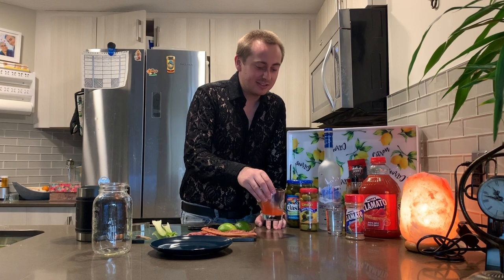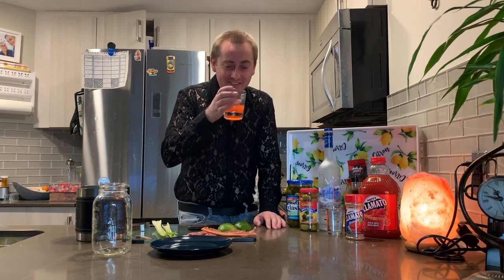It's National Caesar Day, so of course I have to make you guys a Caesar. I've prepared myself just a little shot of a Caesar before we get started, so here we go.